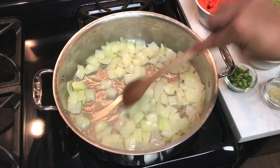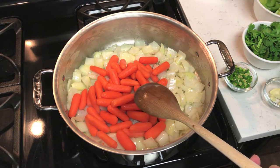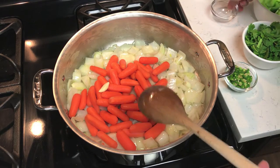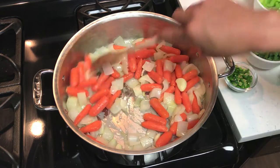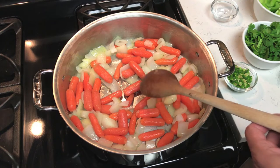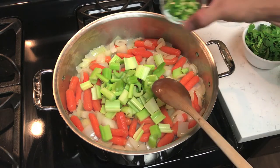Then add the crushed garlic. Let those heat up for a little bit. Once the carrots are starting to get soft, go ahead and add the celery and then the jalapeño.